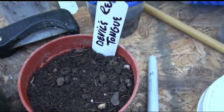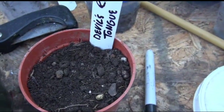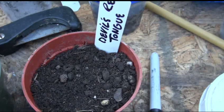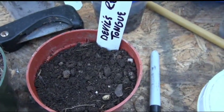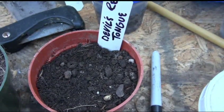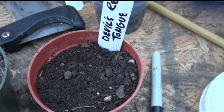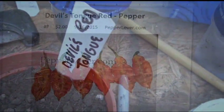Also keep in mind that we're in the mid 80s to mid 90s, 100 degrees every day. Take that into consideration as far as the plant coming up either quicker or slower. If you're starting them indoors, you're going to want to use a heat mat and things like that. Alright, that's the Devil's Red Tongue.